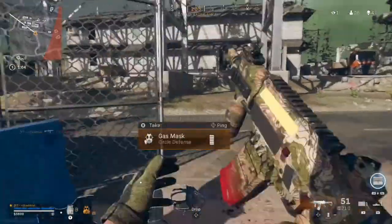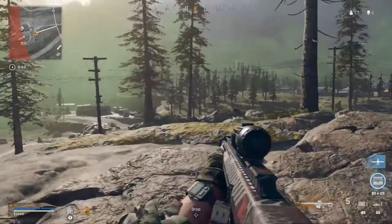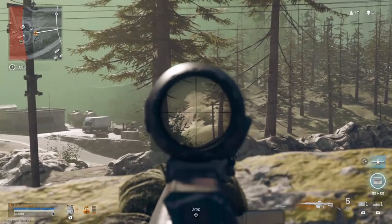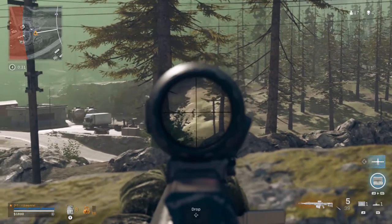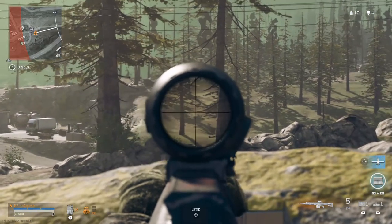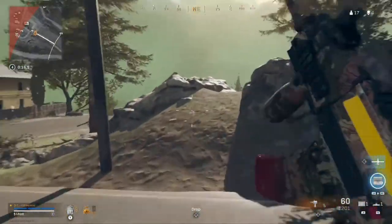Enjoyable gas mask moment. Right, I think we're going to need to go over there — there are people fighting. I'm not that confident with this sniper. I'm trying to use a Ritek with the Harbinger barrel, which actually reduces recoil by like 76%, so you can be really confident with those follow-up shots. But it is a bit tricky.